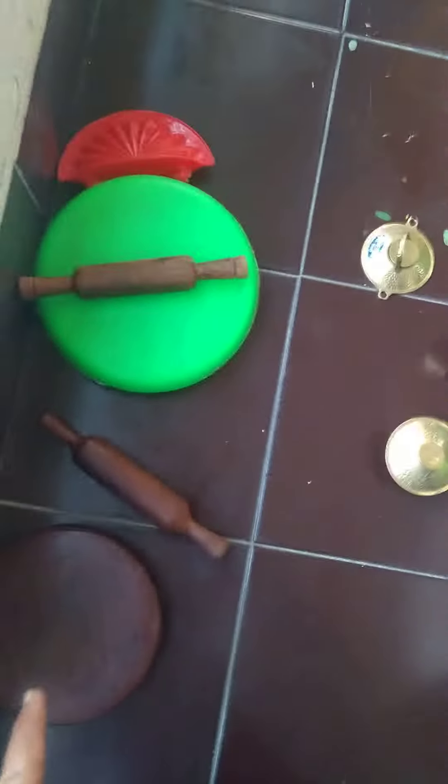Can you explain what is this? They use it for chapati rolling. And that's for making chumpet pad.